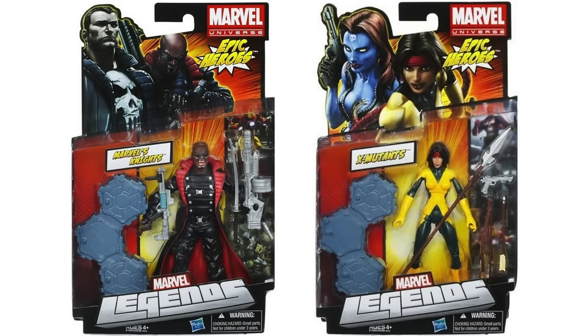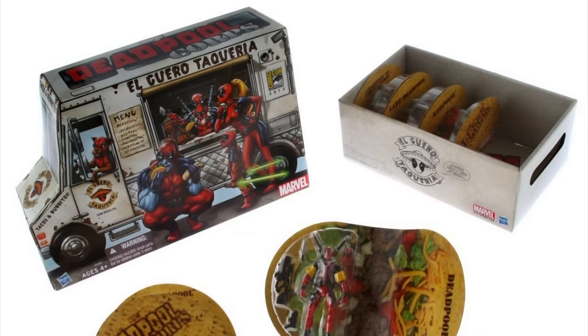However, Blade and Moonstar, which were set to be the running changes for Punisher and Mystique, to this very day still remain missing in action. A shame, as I fancy a new Marvel Legends Blade — so Hasbro, get on it.